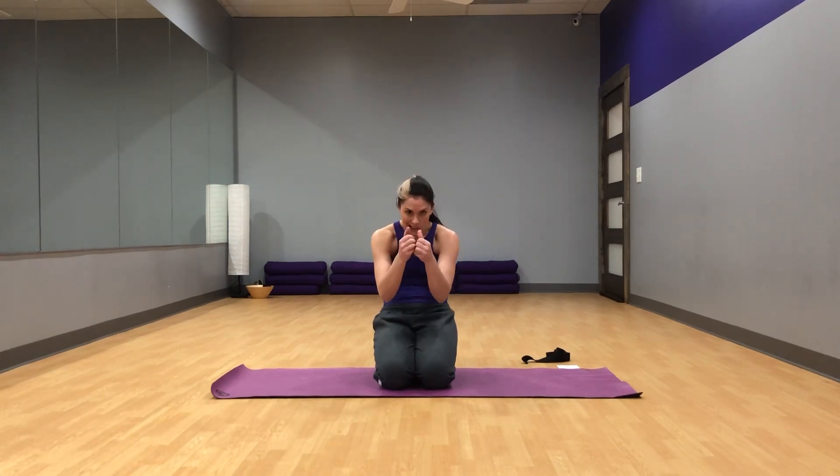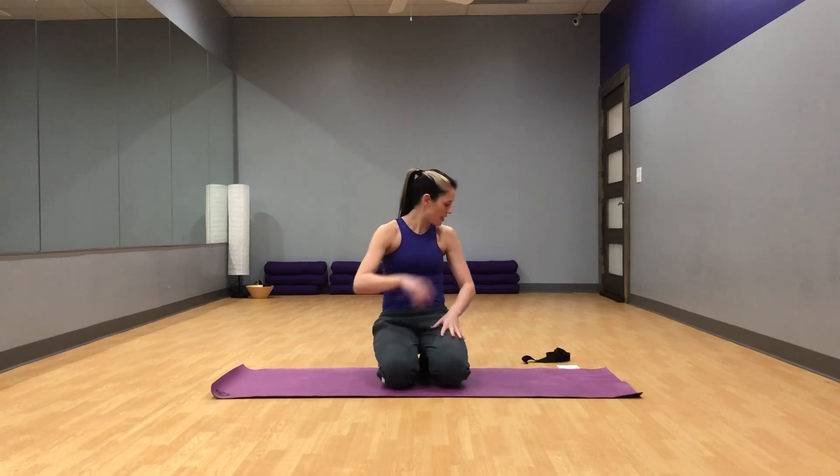Hey y'all! Here is a quick little sequence I designed as a posture fix. We're going to be doing some strengthening poses for the upper back and also some stretching and moving to get some nice movement in your spine. You should feel good if you sit a lot, or if you walk hunched, or if you're at a desk a lot. So let's get started.